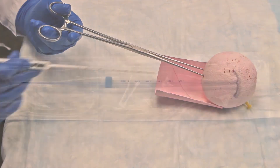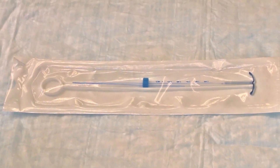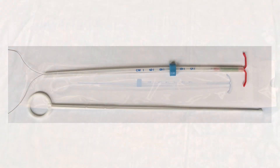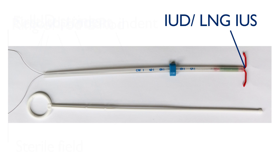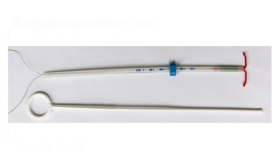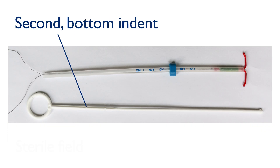Now that we have sounded the uterus, we can prepare the IUD for insertion. First, let's review the parts of the insertion package: insertion tube, flange, IUD, IUD strings, rod, ring of rod, and the first top and second bottom indents.